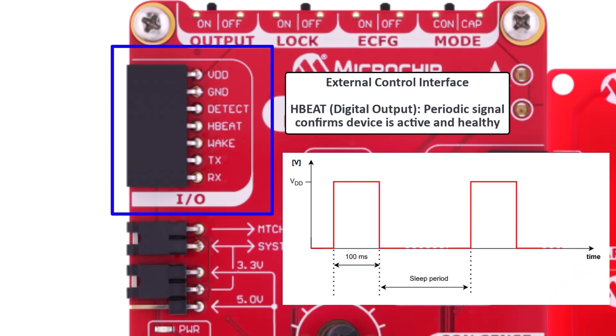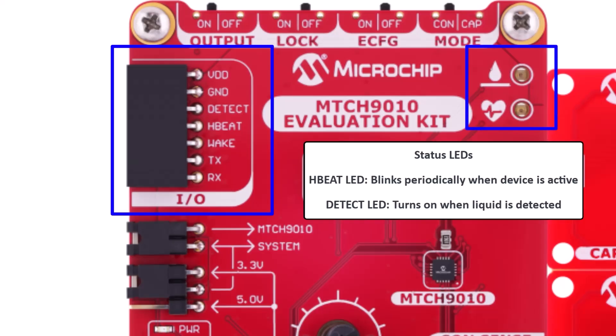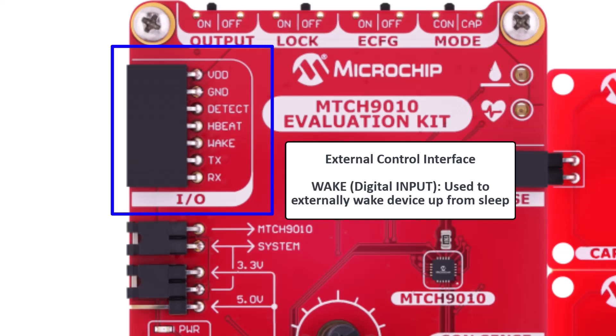Heartbeat toggles regularly to indicate that the device is running, helpful for basic system health monitoring. You'll also see two status LEDs on the right side of the board — one for heartbeat and one for local detection — so you can visually confirm activity. Wake is a digital input that allows a host microcontroller to wake the device from sleep, ideal for low power applications. TX and RX are your UART lines, using enhanced configuration mode to send commands and stream real-time data.